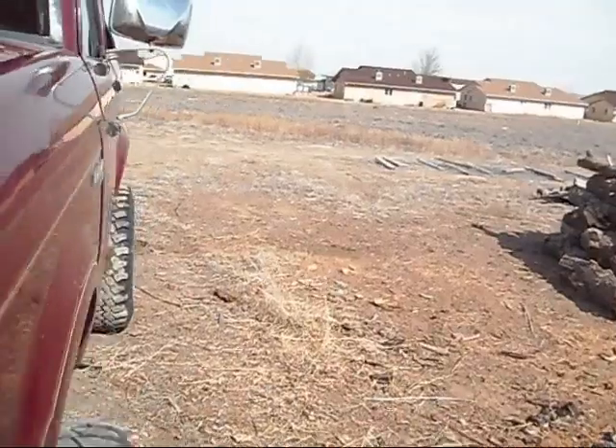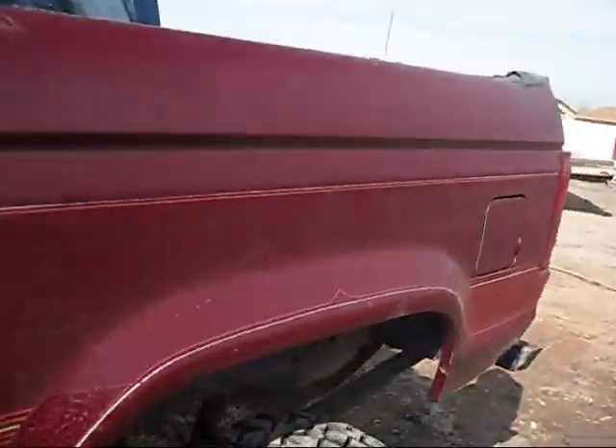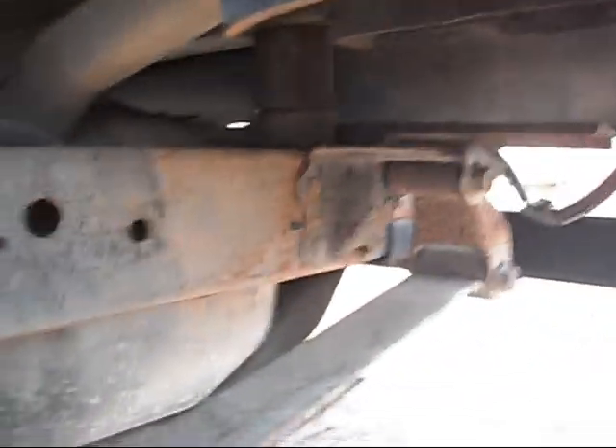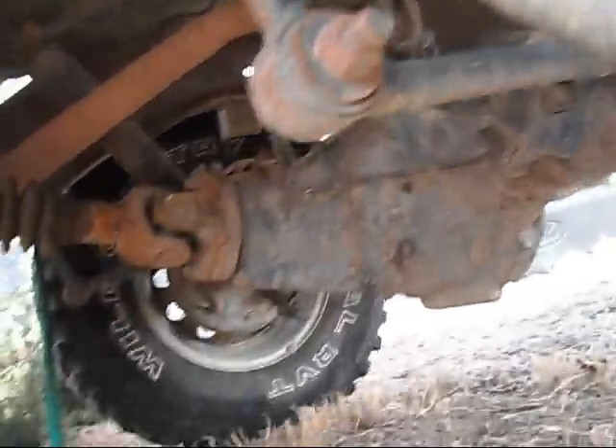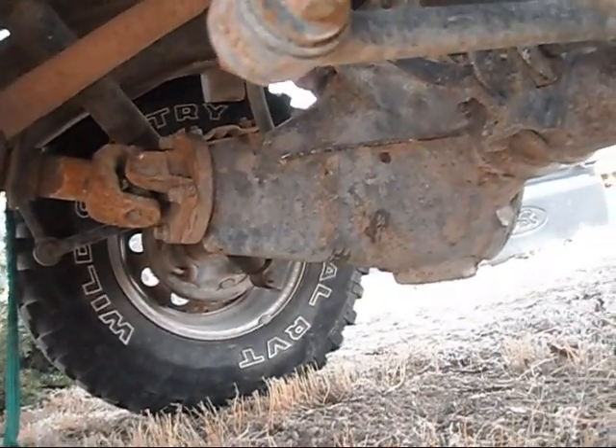There's nothing really special about the lift, but it's lifted enough that I could squeeze 35s under it if I wanted to. When I bought it, it had 33s on it — they were trash so I threw them away and bought these 31s.